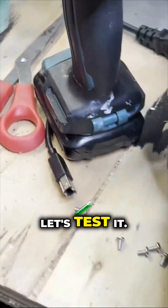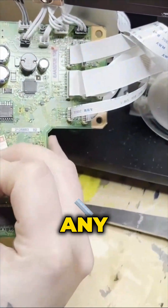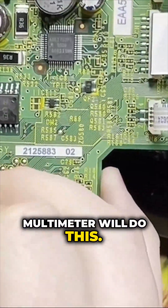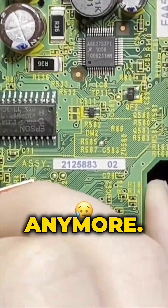Okay, let's test it. You can get a chip multimeter, any multimeter for this. If the fuse is good, you're going to hear a beep — which means this fuse is not good anymore.